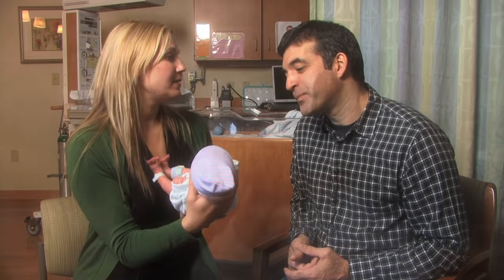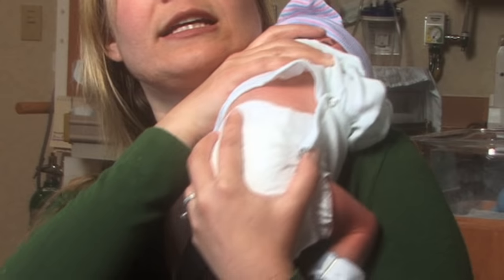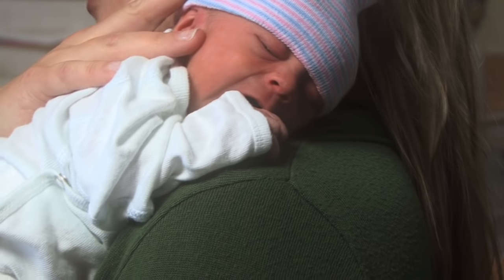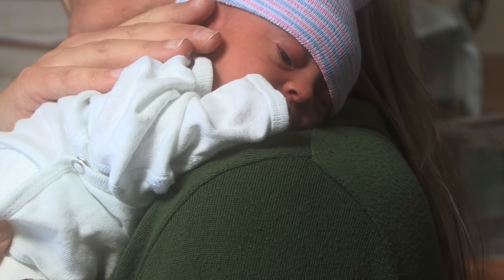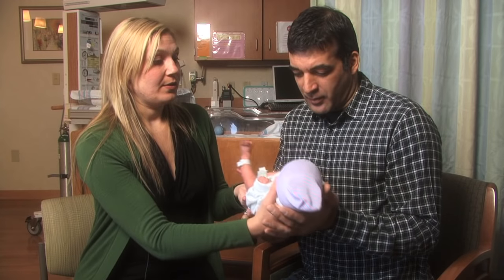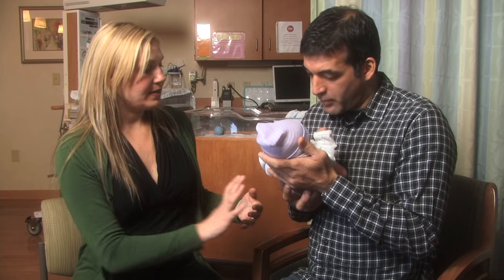This next hold is the shoulder hold. This is excellent also for a baby who spits up a lot. It can be really comfortable for a baby who has a tummy ache to have their tummy resting against your chest, and it helps to prevent spitting up. So what you're going to do is always support the head and bring the baby's belly close to your chest.